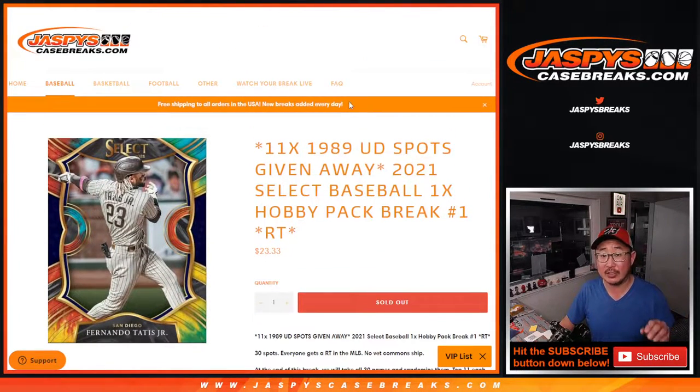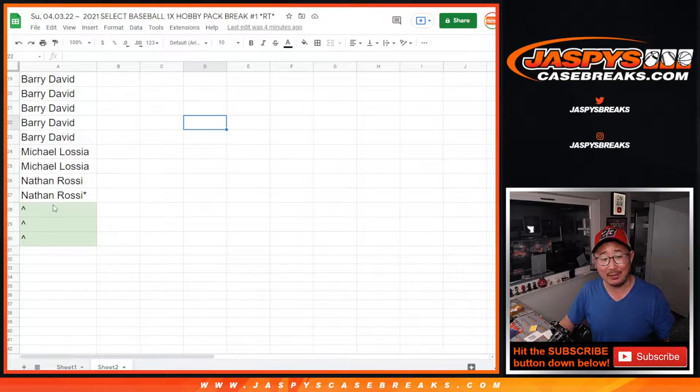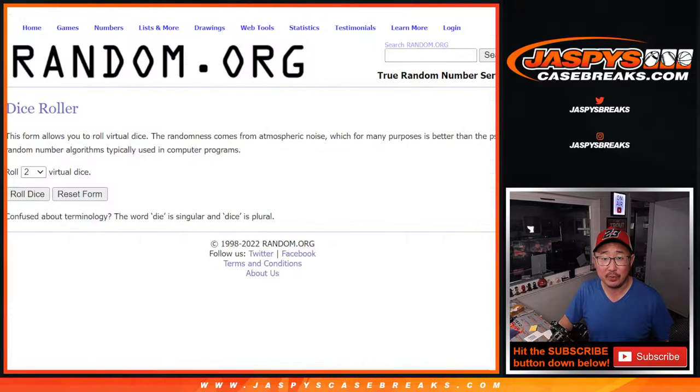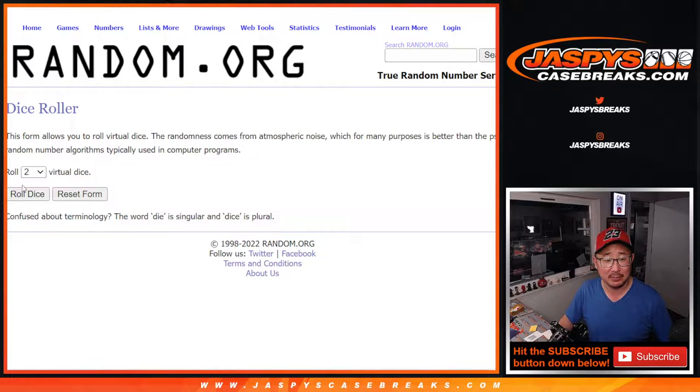Now there's actually three different dice rolls happening here. Whether you knew it or not, we were giving away three spots. So that's our first dice roll. The second dice roll will be for the pack break itself — names and teams. And the third and final dice roll will be for the top 11 to get into that other break. So first dice roll — some of you may get a spot for the price of one, an extra spot.